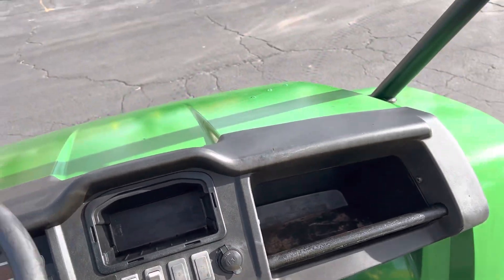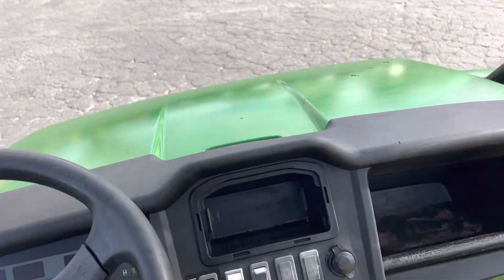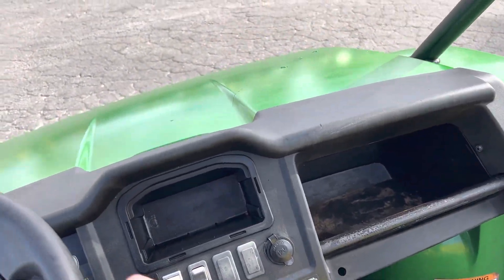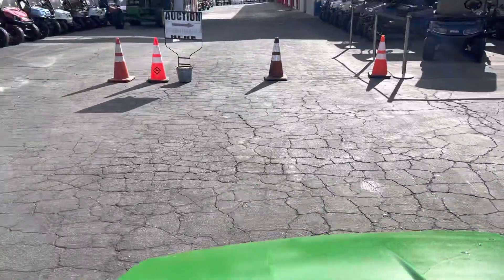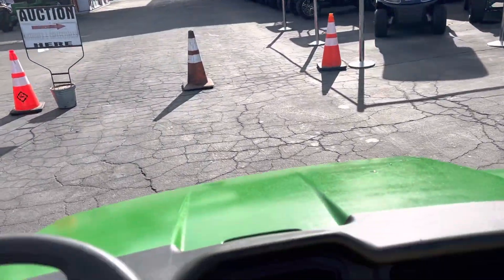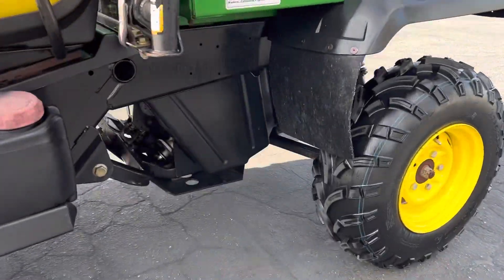Let's go. Piece of cake. Forward. I'll hop off and give you a running one in case you want to hear it running and see it running.